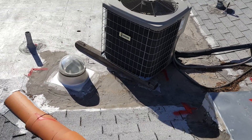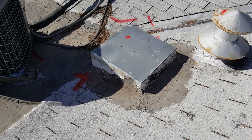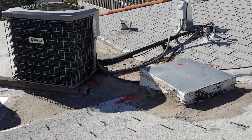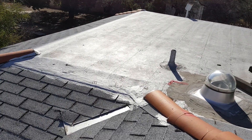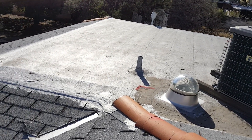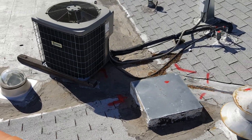I would recommend actually moving this AC unit, eliminating this abandoned duct, and tapering from the shingle decks down to the end of the roof. That will have the water draining onto the slopes correctly and off of the roof, eliminating the ponding and therefore eliminating the leak.